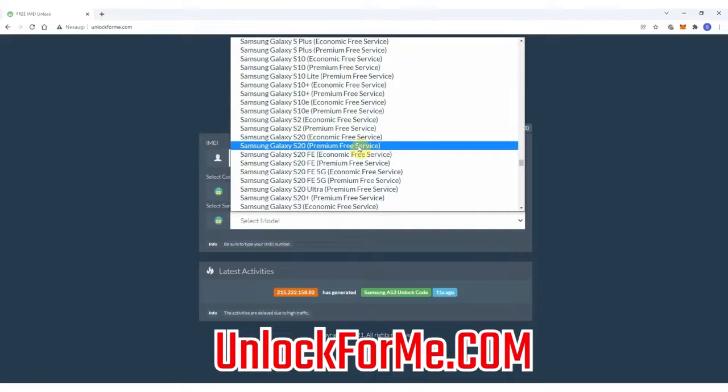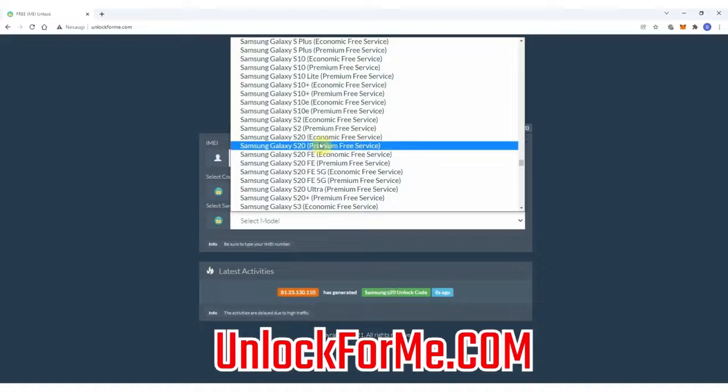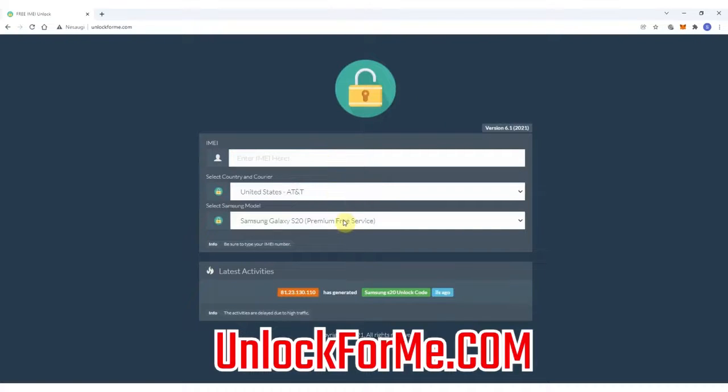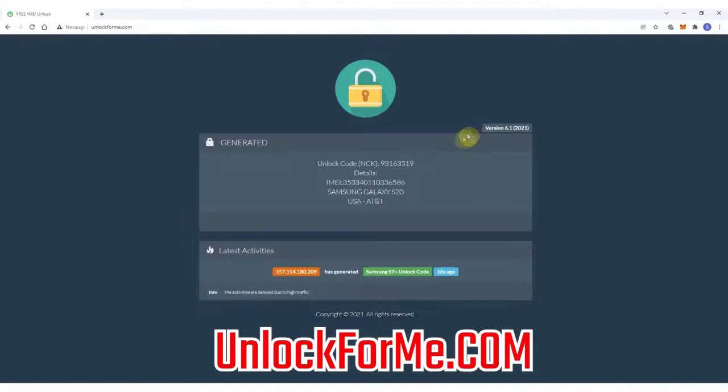This method works for any other Samsung Galaxy model. As you can see, there are two services: the economic service and the premium service. The difference is that one is faster and the other takes longer to receive the unlock code. For this example, I'm going to select the premium service. Next, you have to write down the IMEI number — that's the number we got a few seconds ago. Make sure you write it down correctly, otherwise you'll get an error and the unlock method will not work. This code will only work one time for one specific phone.